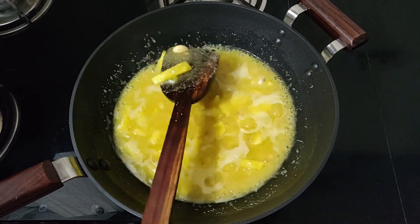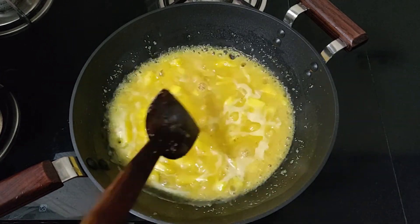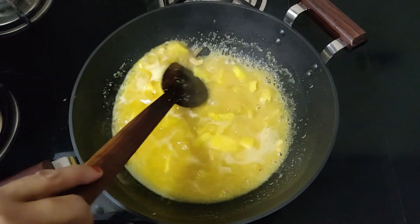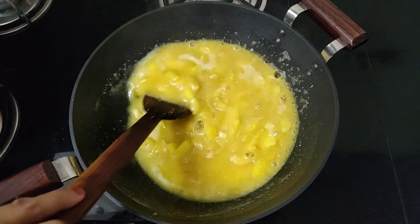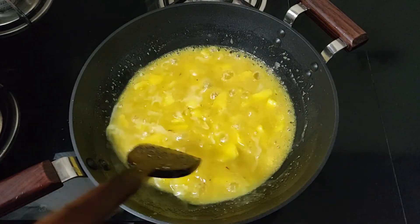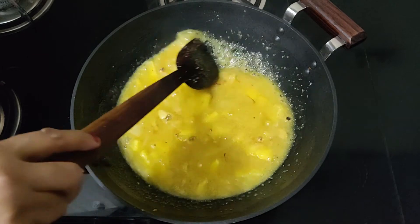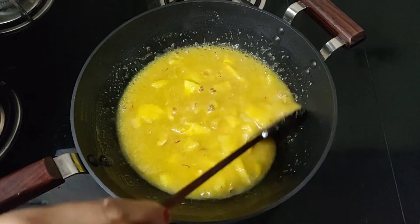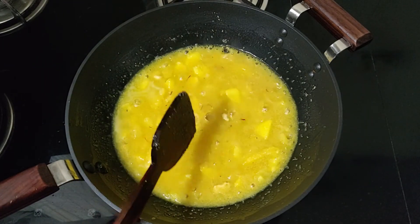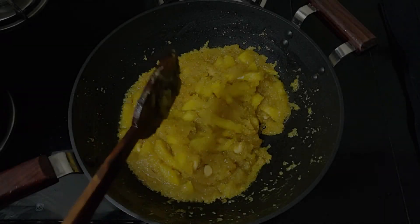You can also prepare pineapple kesari in a pressure cooker. Heat ghee in the pressure cooker and fry the nuts. Add semolina and roast well. Now add in the sugar and water, close the cooker, and pressure cook for one whistle. Once the pressure settles, open the cooker and add the pineapple slices or chunks. Cook on low flame for 4 to 5 minutes, mix well, and remove from flame.